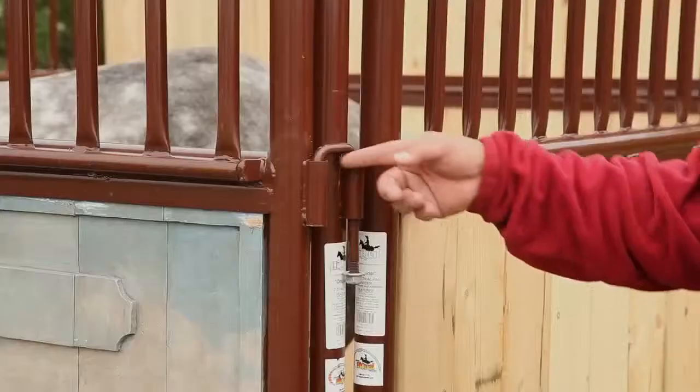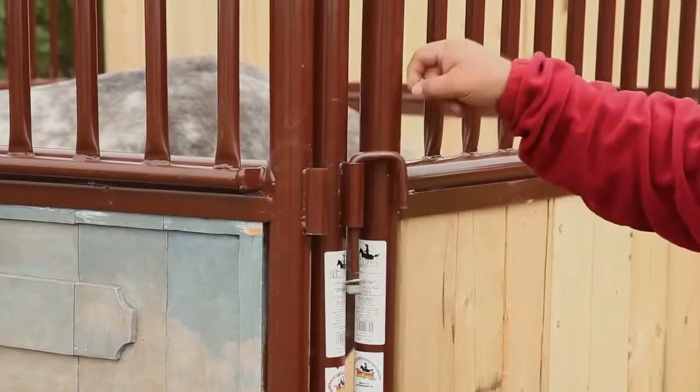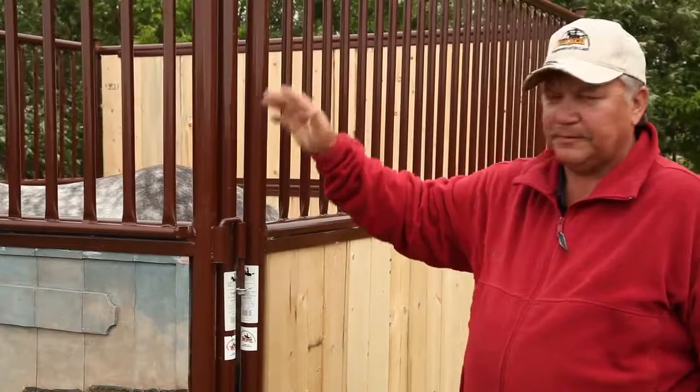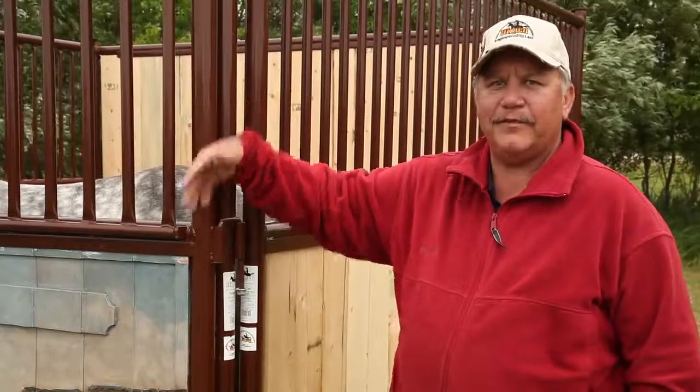The original horse stall latch is very simple — lifts up, flip out of the way, open her up, slide her back, drop her back down. It's on the side so the horse can't get it even with the door down.